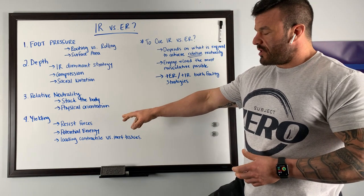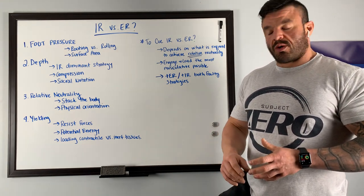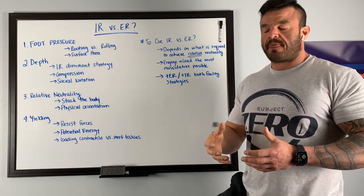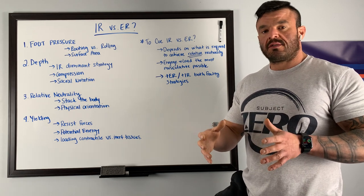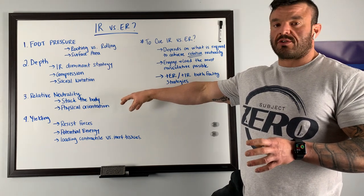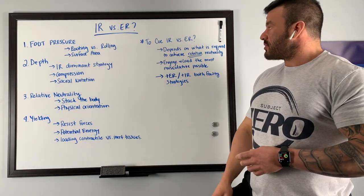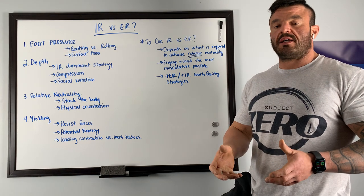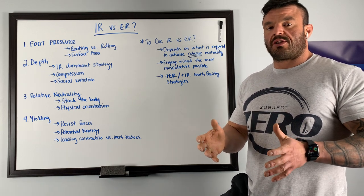We also want to make sure that we're loading contractile tissue and not loading into inert tissues such as connective tissue and ligaments. When we default or cue into an internal rotation strategy and compression, we could lose our relative neutrality, lose the stacked position under the barbell, and load into tissues that aren't meant to store energy. So — are we going to cue internal or external rotation during the squat? It depends on what's required to achieve relative neutrality and what cue is required for that lifter to stack their joints underneath the barbell and maintain that orientation through the execution of the lift.